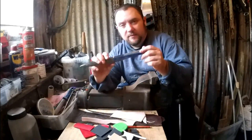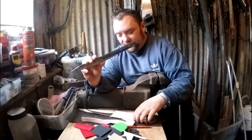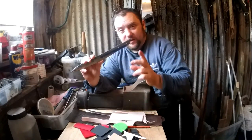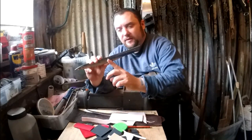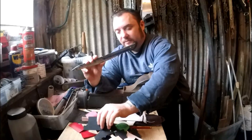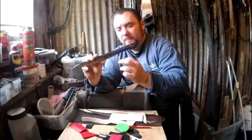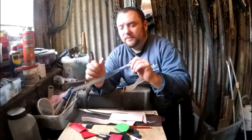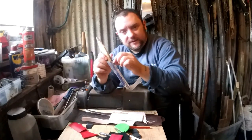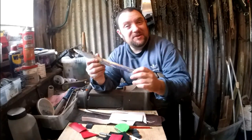The handle is going to be stacked leather and kydex. I was going to do it just leather but I'm pretty sure I haven't got enough, so I'm going to do a couple of layers of leather, a couple of layers of kydex. I've got some red and black kydex so we can do a couple of different colors. The first thing I'll do is cut the tang in.